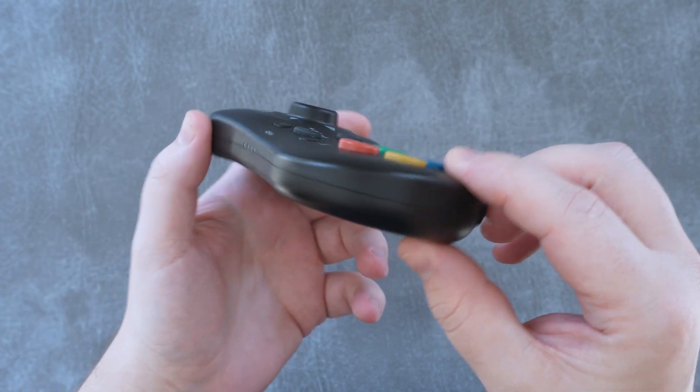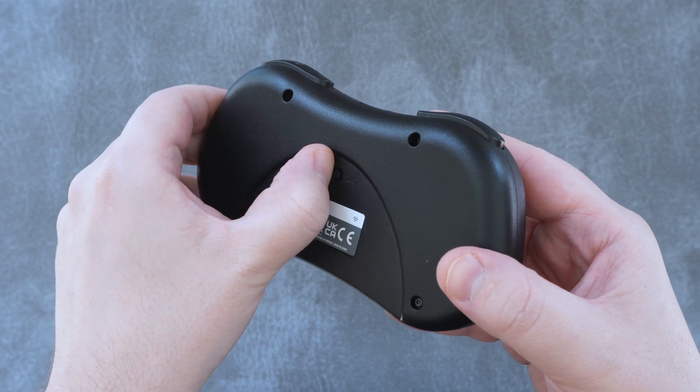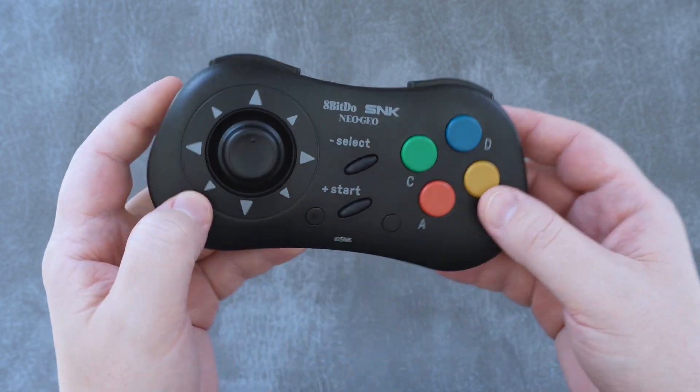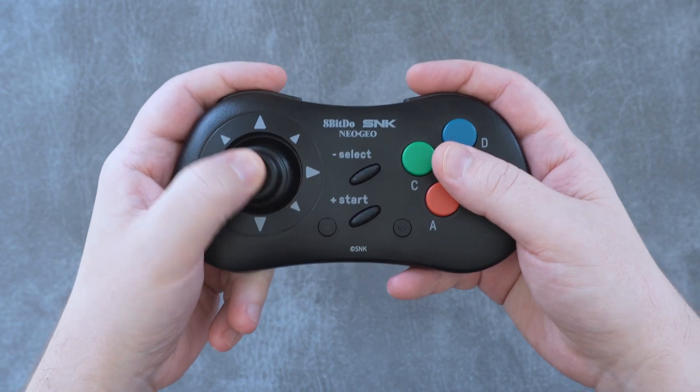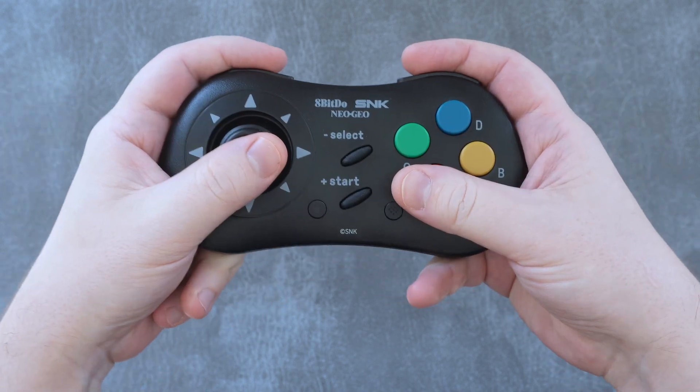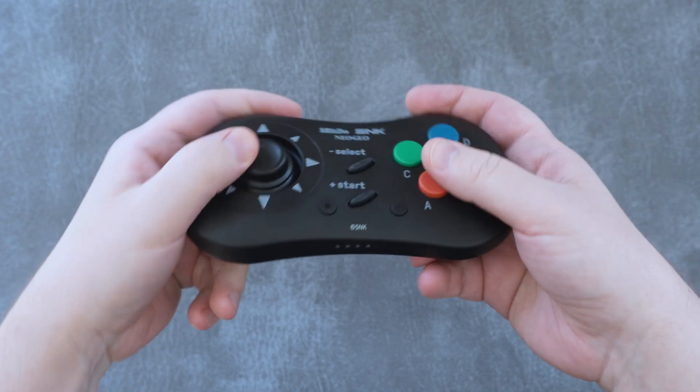There's nothing along either side, and on the back there's an information label and a switch to toggle the pad between the 2.4GHz dongle connection and Bluetooth mode. In the hands — or in my hands at least — the controller feels broad. It's wide, tall, and completely flat all at once.